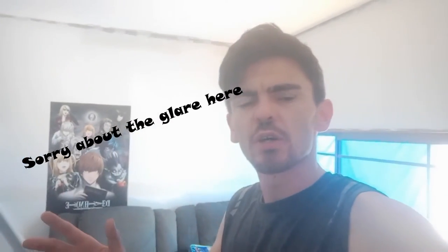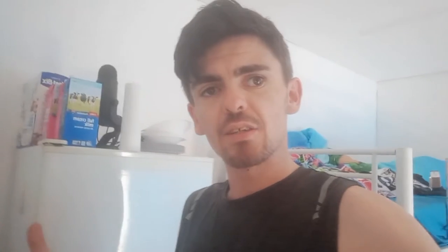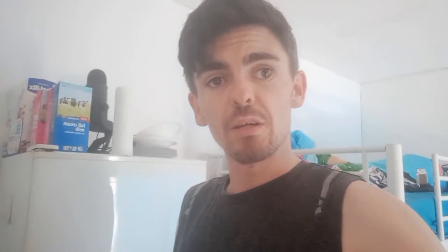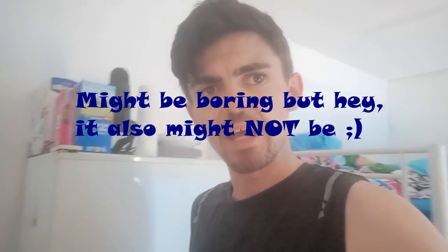As I'm sure at least some of you would have noticed in my last video, this room is not quite finished yet. It's livable, it's comfortable, don't get me wrong, but there's still a bit of work to be done. Now if you're interested in the details of how, why and with whom this room was built, leave a comment down below and I'll do a separate video explaining that in detail. But today we're doing something a bit more specific.